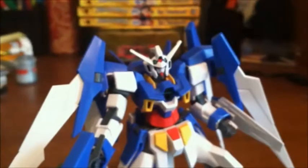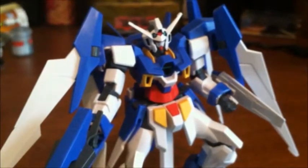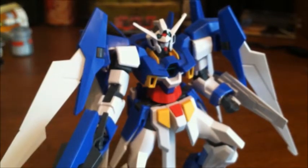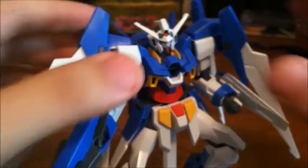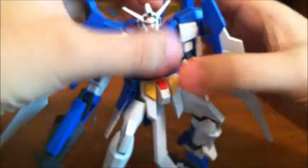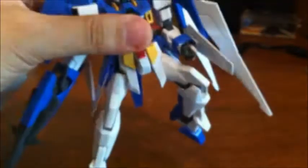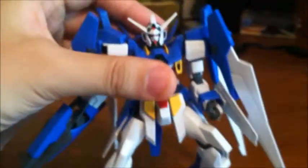I'm going to go ahead and say that the extra stickers that weren't shown in this video were the shoulder ones, like I mentioned, and I think a scope for the Hyper Dods. Now that I've done all the stickers, let's go onto articulation, which I'm going to say is amazing, like all Age kits are.